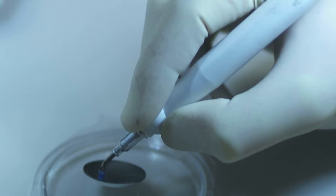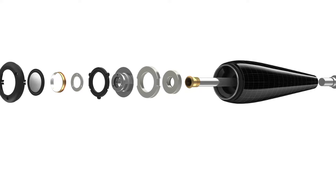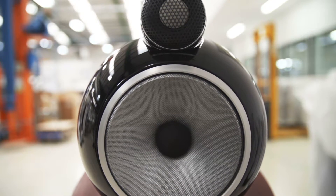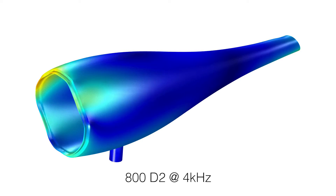The only major component to be carried across to the new 800 series diamond from the previous range is the diamond dome tweeter. However, all the components around the dome itself have been redesigned and improved. The new solid body tweeter housing is the result of intensive investigation into what could be improved with the previous series.